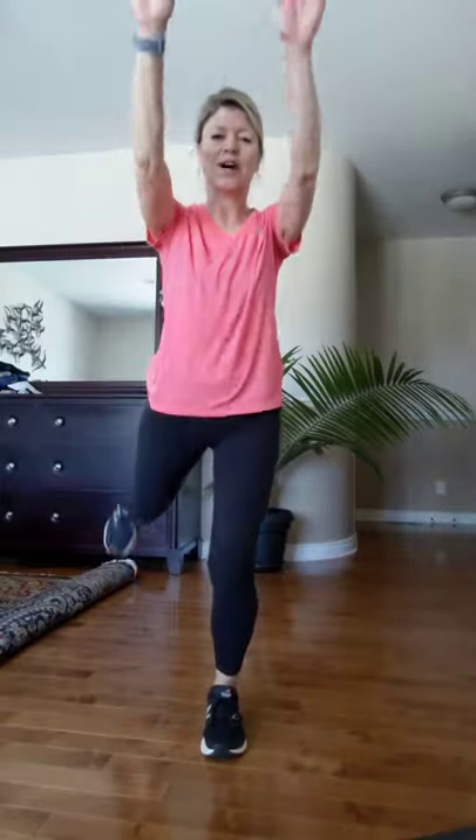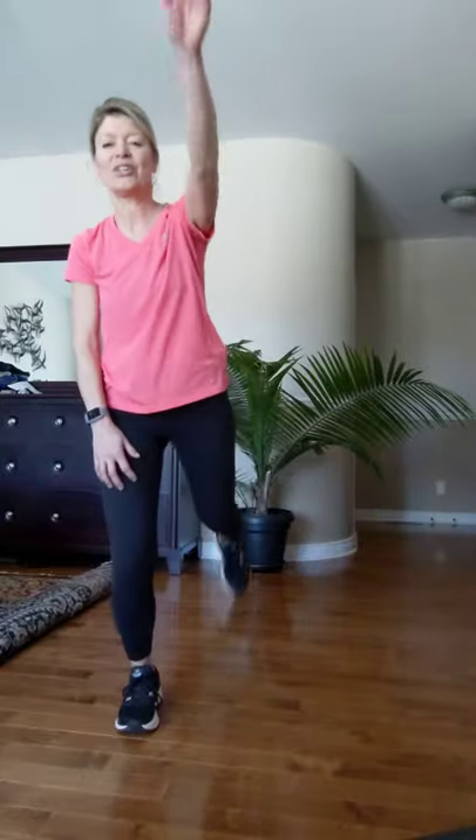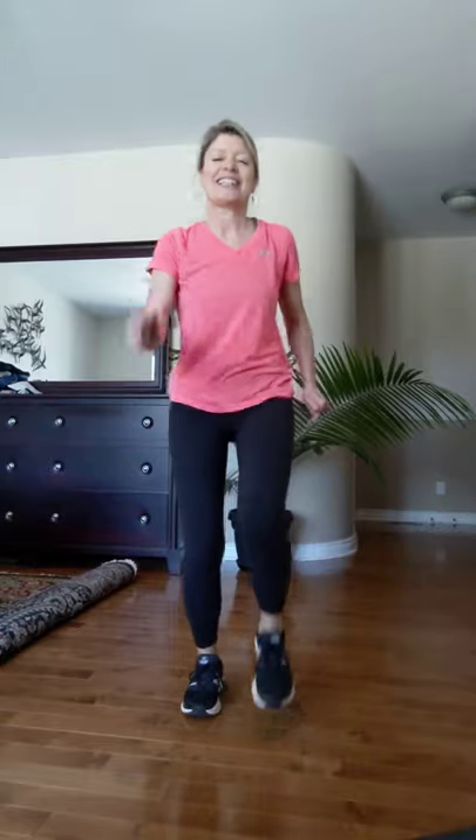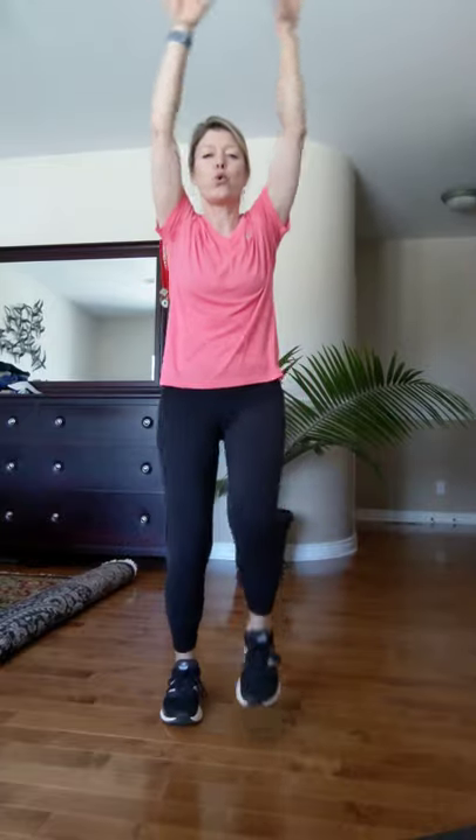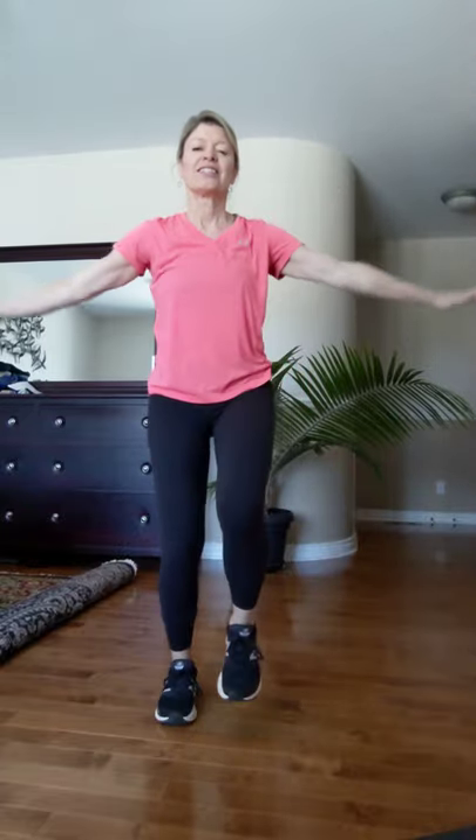Let's change to front and back — here we go: one two three four and one two — my leg's just going straight back. Again, two. Bring it into a march, catch your breath, deep breath. Good, one last time. Good — keep your feet moving, going into our next song.